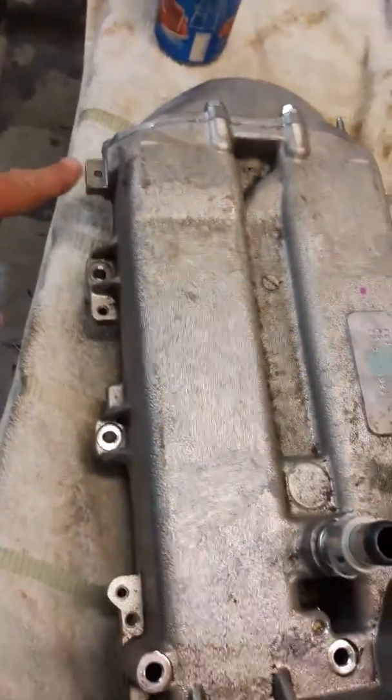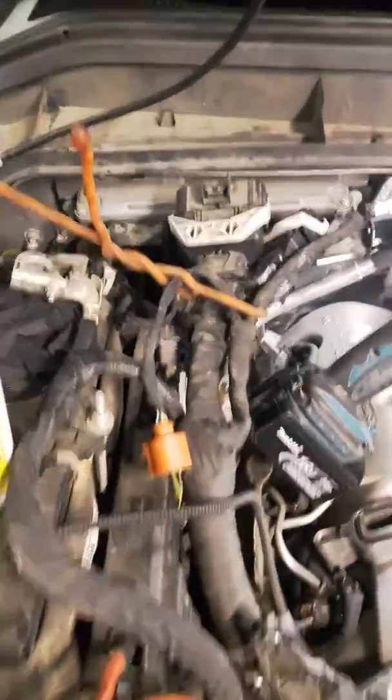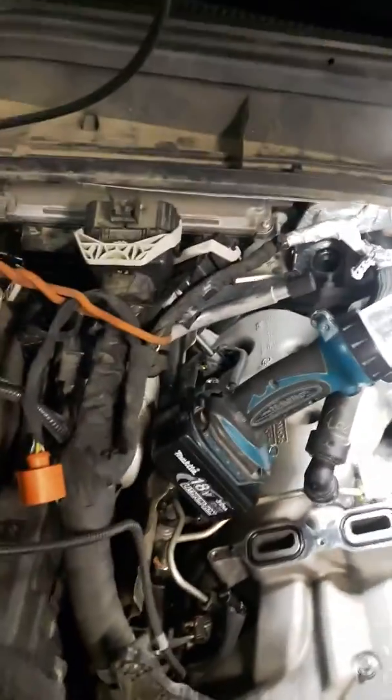This bolt here — the one in the back left-hand corner — is difficult to get at as well. You're going to have to take off all of those wiring loom plugs. I went in through the side here with a three-eighths extension with a wobble socket on the end, and that allowed me to get that rear left bolt out as well.